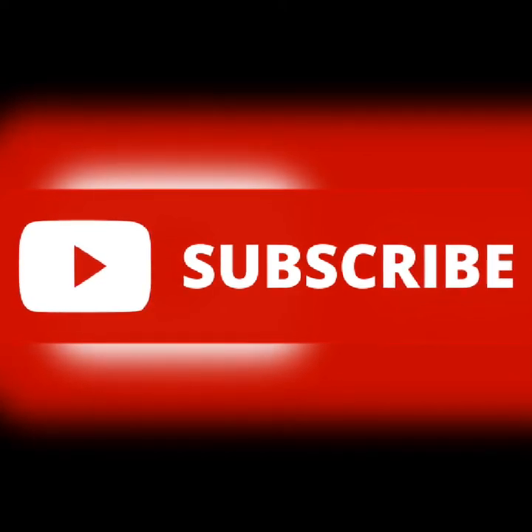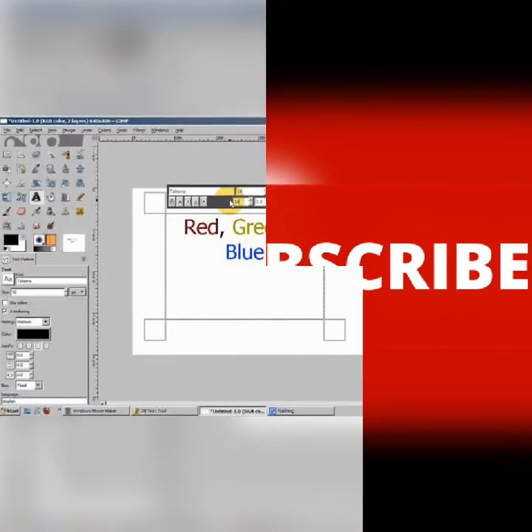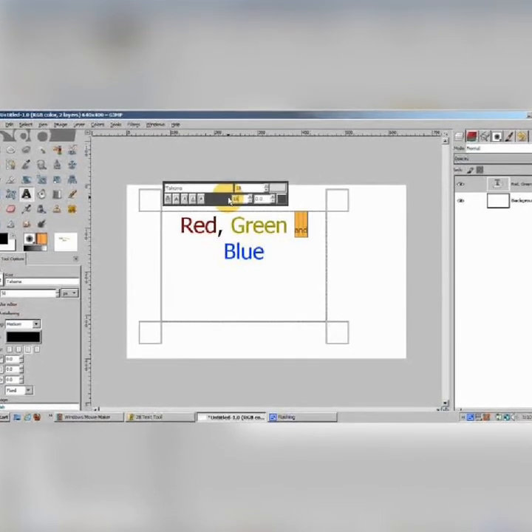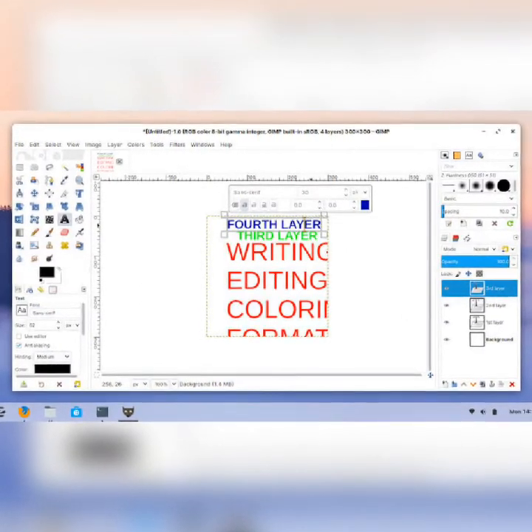Welcome to the channel, please click the subscribe button if you haven't subscribed — the subscribe button is the red button below. Thank you for doing that. Straight to the nitty-gritty of the day: you need basic editing skills to do this, you don't really need that many complicated editing skills.